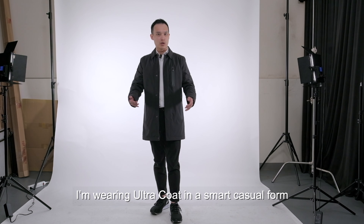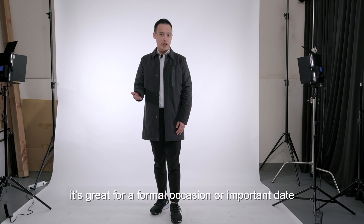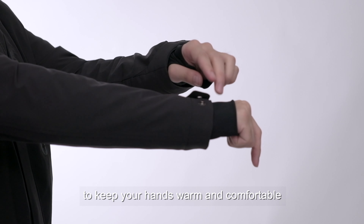As you can see, I'm wearing Ultra Coat in a smart casual form. With a spread collar like this, it's great for formal occasions or an important date. There are adjustable cuffs and inner sleeves to keep your hands warm and comfortable.